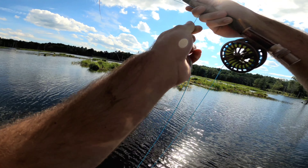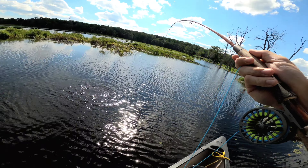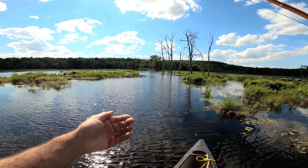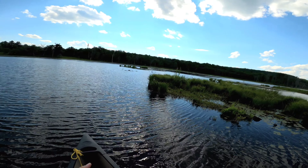Got one — there it is! Hello, what have we got here? A really nice bluegill. Oh, he's off. That was a really nice bluegill.